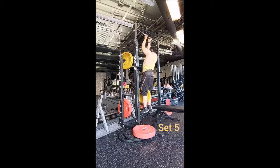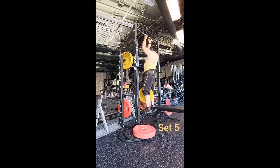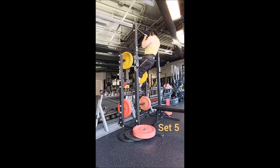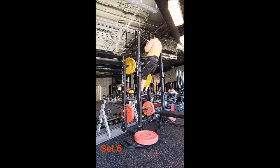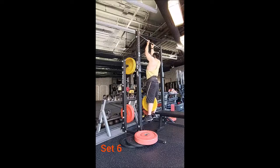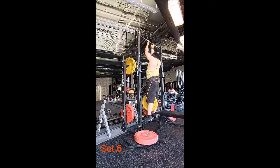I decided today to go right into working sets — no warm-ups — and did 10 sets of 4 with a 25-pound plate. I'm taking a narrow grip, so my hands are inside my shoulders, which puts a little more onto the biceps. I just really like this grip placement for chin-ups.